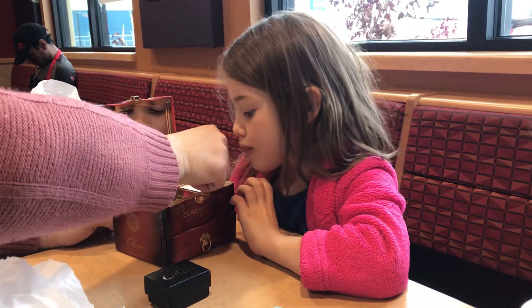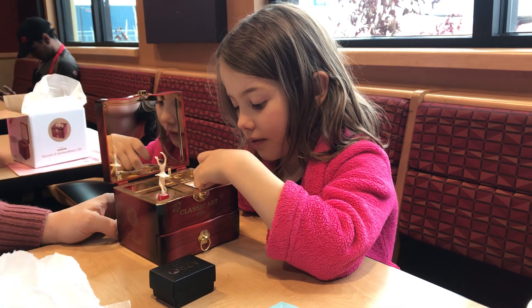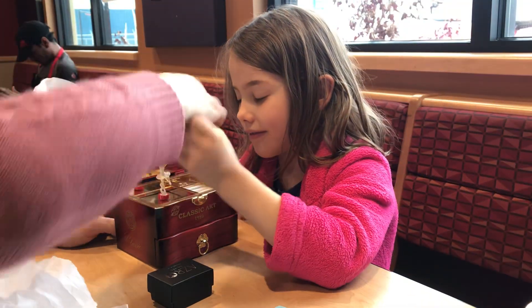You put your ring in like this. You can also put your ring in.